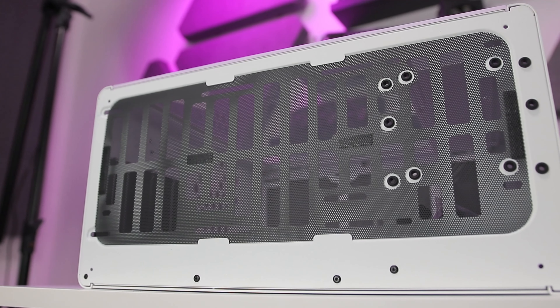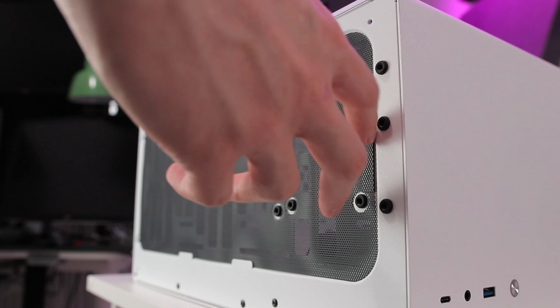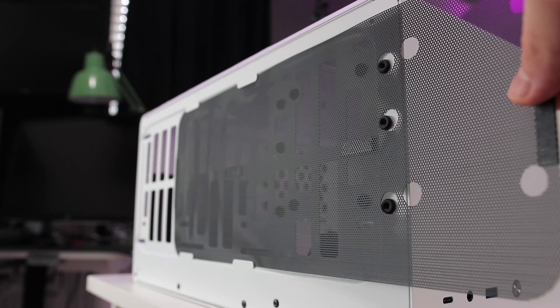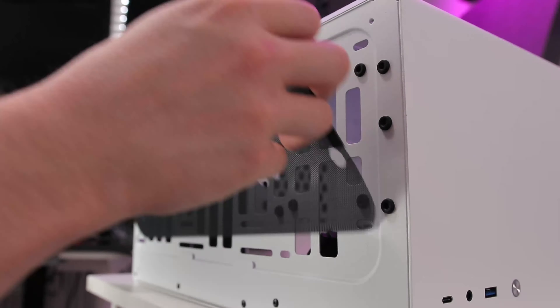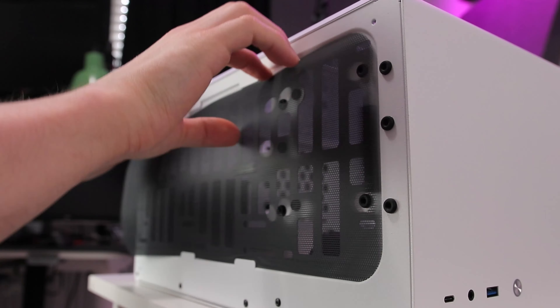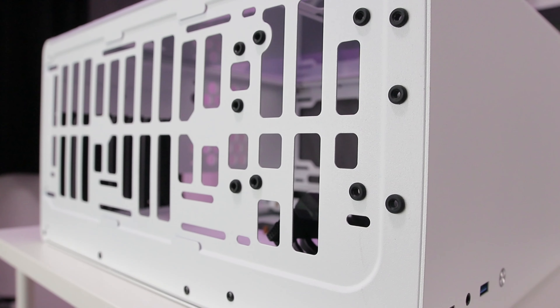Taking a look at the base, it's fully ventilated and filtered. The filter is missing some creature comforts that most other cases in this price range will provide — it doesn't slide out of the front or side easily. Instead, it needs flexing into position into those slats provided, and the feet when they're on there require you to tip the case every time you want to clean the filter. Not ideal if your final system is heavy and wedged under your desk.